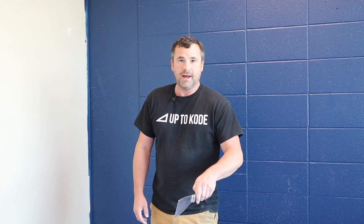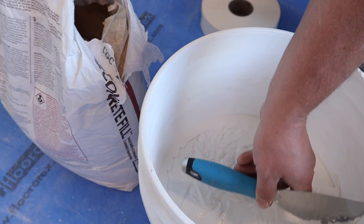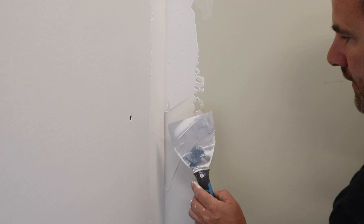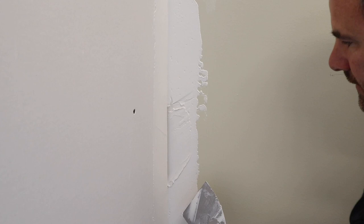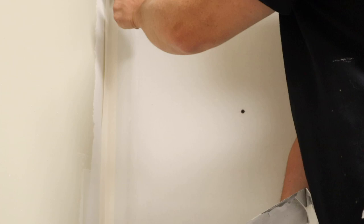Bonus tip: always scrape your bucket down so you don't get dry chunks on the side of your bucket. If you didn't pre-fill your angles or inside corners, be mindful of which one had the gap. Get the side without the gap perfect first, then wipe the gapped side so you don't fall into it.